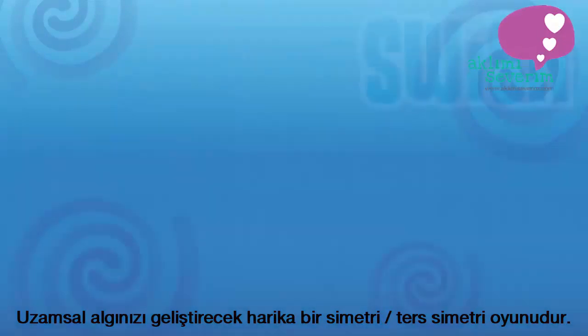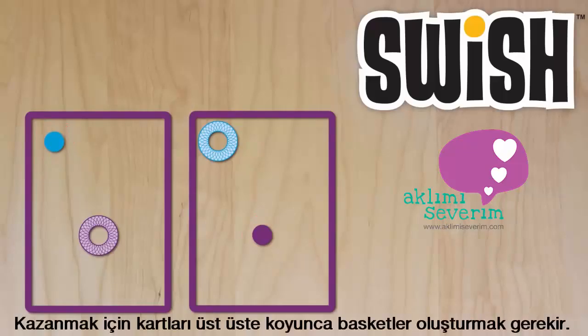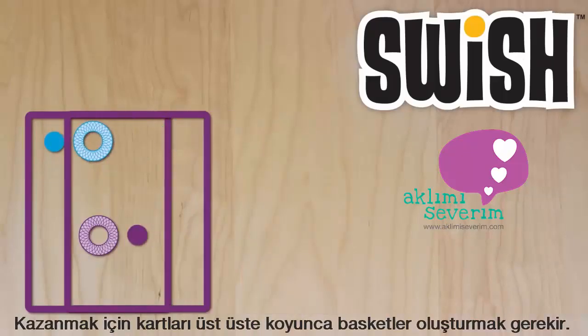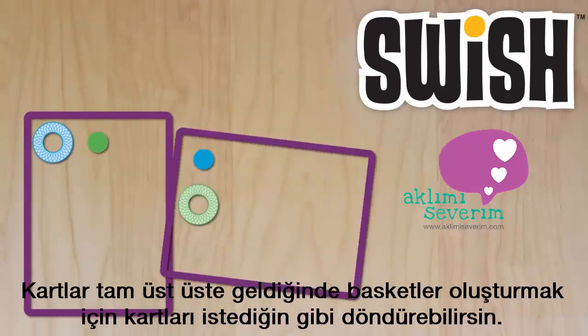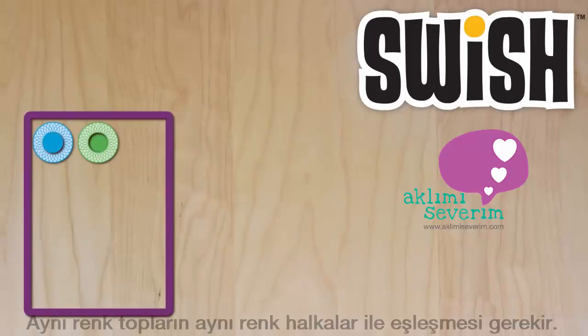Swish cards are transparent, with colored hoops and balls on them. To make a Swish, stack two cards perfectly together, aligning a hoop with a ball of the same color. Cards can be rotated or flipped to make a match, but must line up exactly with no unmatched balls or hoops.